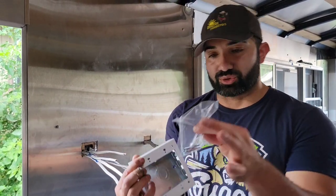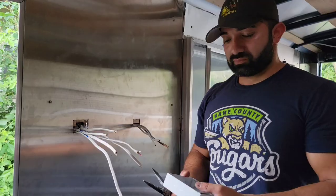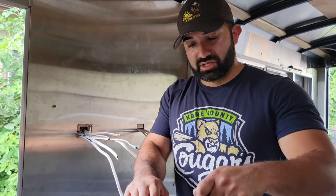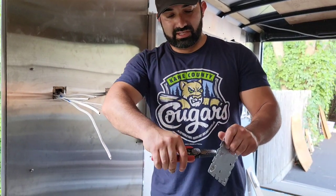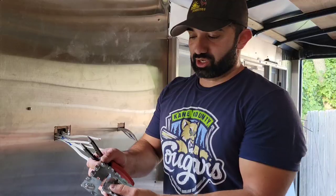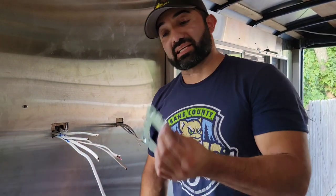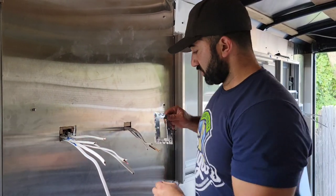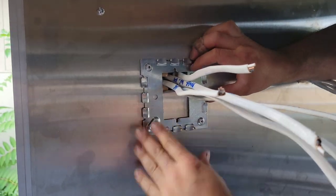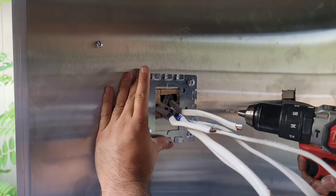These wire mold boxes come with their own screws and a metal bracket in the back. You take the metal plate off the back of the wire mold box — I use a pair of strippers acting like pliers to twist and pull out that middle part. Then this bracket is what anchors to the wall. Take all your wires and feed them right through the middle of the bracket, then take your cobalt drill bit and drill wherever you want to mount it.